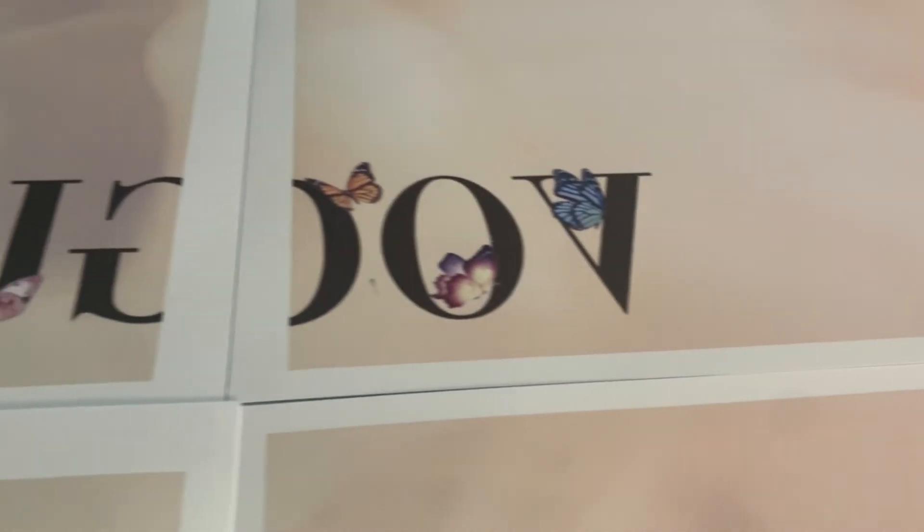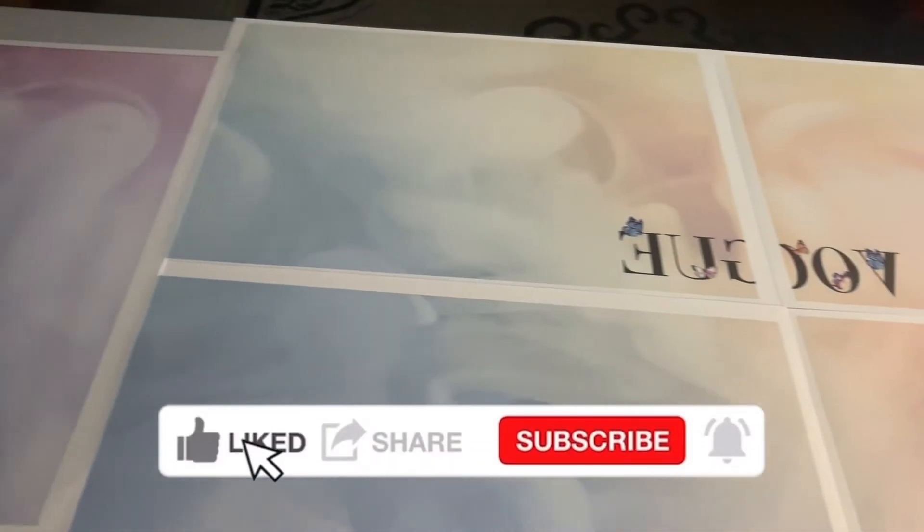Hey guys, welcome back. Thank you so much for coming back for another video. Today I'm going to be showing you how to do an all-over t-shirt sublimation. Hope you guys enjoy it — give me a thumbs up and subscribe if you guys are new.